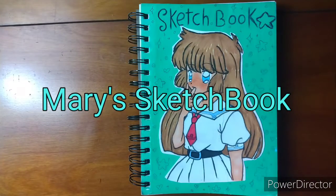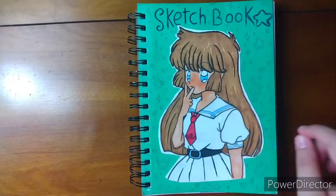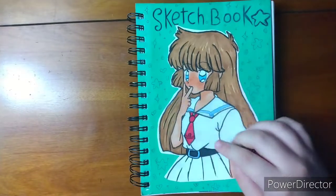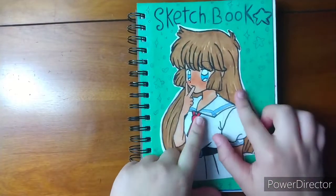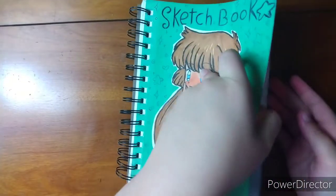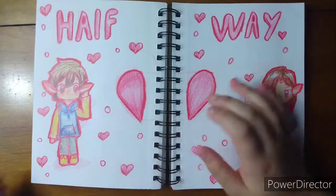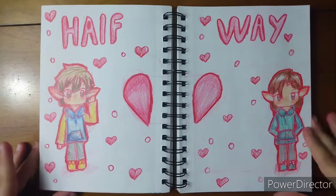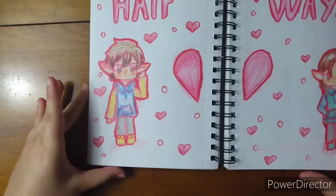Hello everyone, welcome back, it's me Mary, and today I'm doing part two which is the last part of my sketchbook tour. If you haven't seen the first part I suggest watching it, but you don't have to because you haven't really missed much, just half of this whole sketchbook. We stopped at the halfway mark, so let's get started. I'll try to keep this in frame — I was noticing last time it kind of went out of frame, which annoyed me a bit.